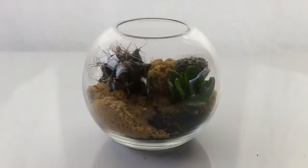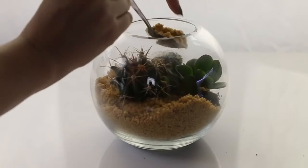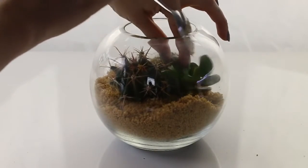If you can get cacti smaller than this it would be even better. I feel like that big guy is going to have to go pretty soon after I give this to Kirstie.